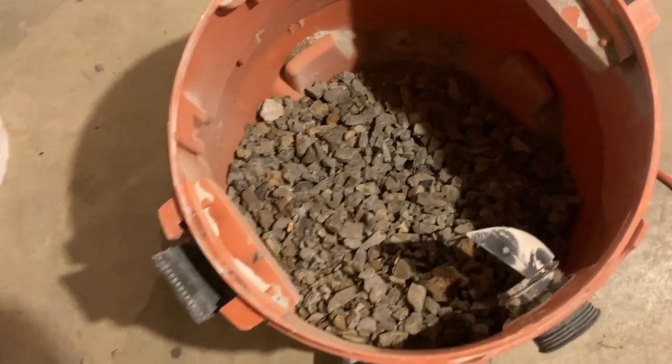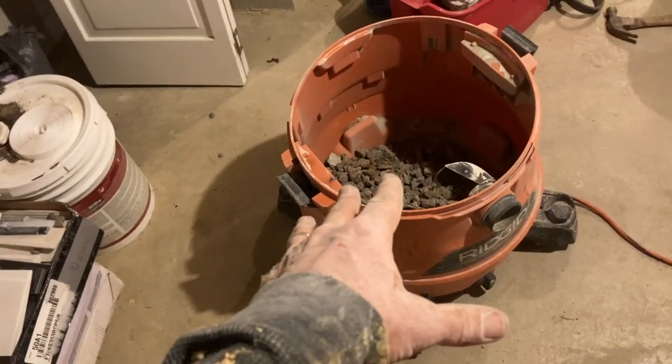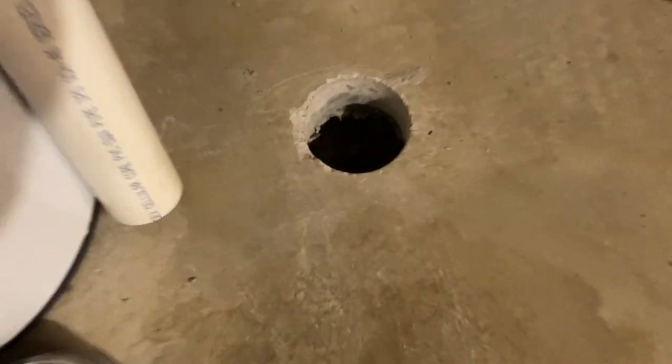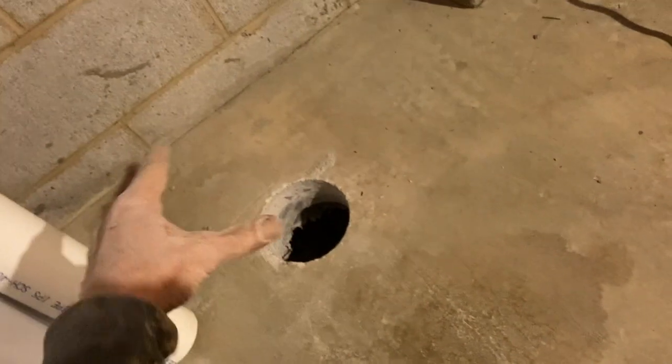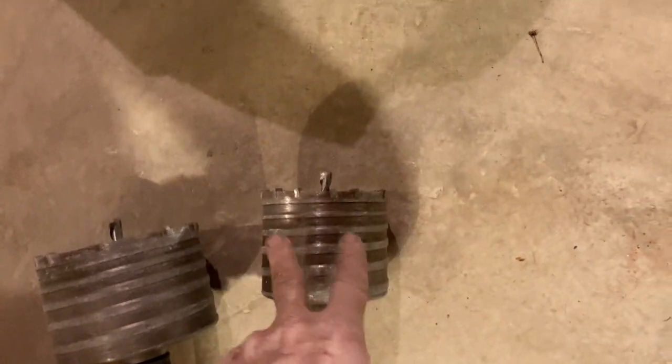We pulled a good bit of gravel out of this hole — it's always a good day when you can suck it out with a heavy-duty shop vac. You'll notice the hole is considerably bigger than the pipe, and we're still using three-inch pipe. I do that on purpose so I have room to dig and move around. We excavated and stopped near the water heater to avoid removing too much support. Just so you know: a four-inch bit accommodates three-inch pipe, and a five-inch bit accommodates four-inch pipe.